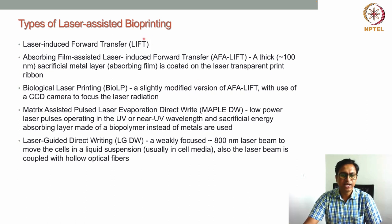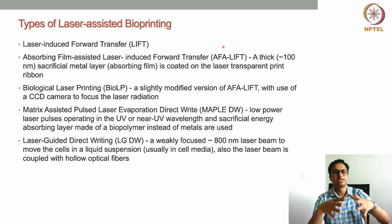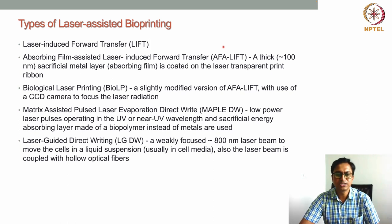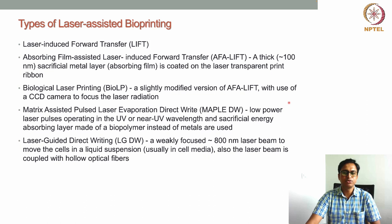In LIFT, α-LIFT, and BioLP, a high-power laser is involved, raising concerns that it could pass through the metal layer and hit the bioink layer, damaging the cells encapsulated there. To address this, another development is MAPLE DW — matrix-assisted pulsed laser evaporation direct write. In this technique, a low-power laser in the UV or near-UV wavelength is used, eliminating the concern of high-power laser exposure.